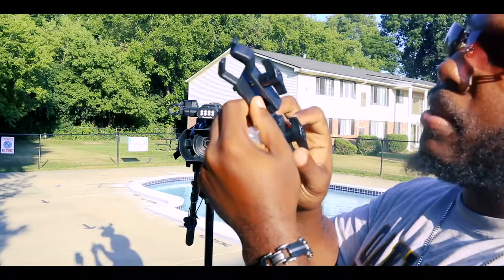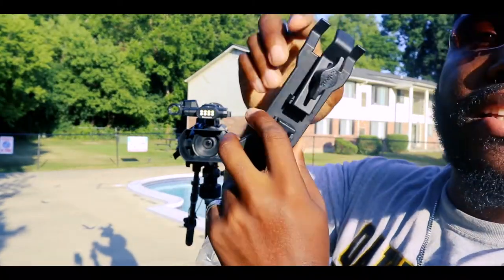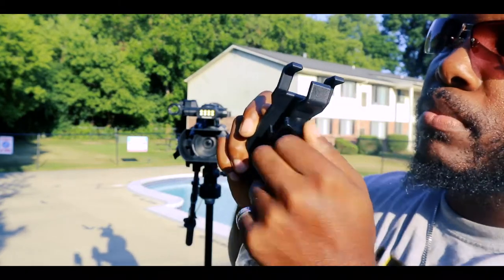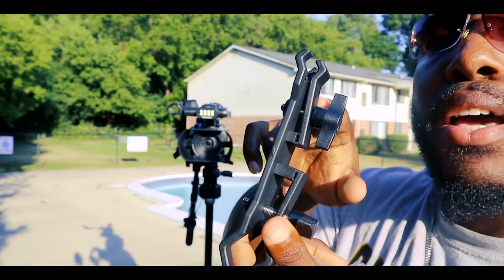As you can see, my clip is double-sided. One side is the side that clips to the tripod — I can open it up just by twisting it open here. The other side is the side that holds the umbrella.